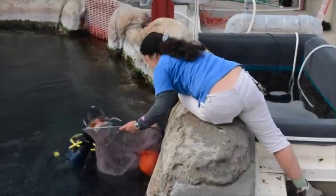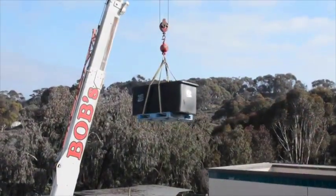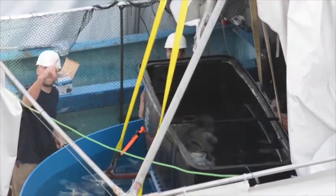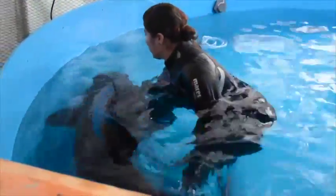Divers got in the tank with hand nets and worked as a team to remove some of the fish. We used a crane to remove the larger fish like the giant sea bass and the broomtail grouper, and all in all it took us about a week to remove all the fish and plants out of the tank.